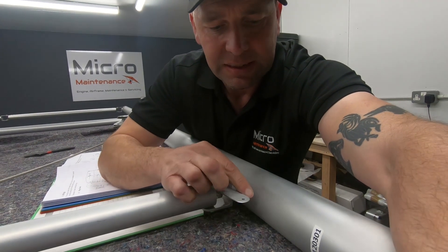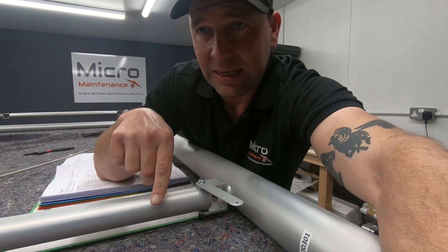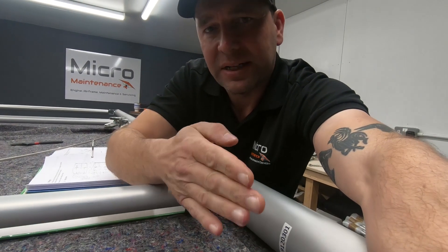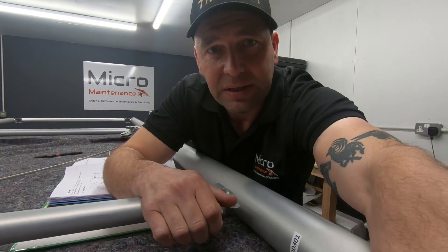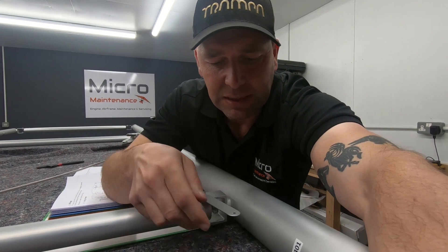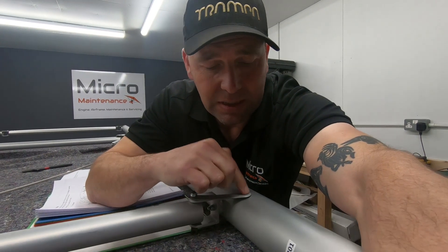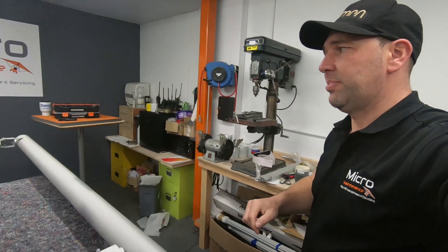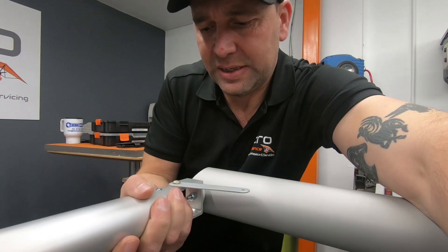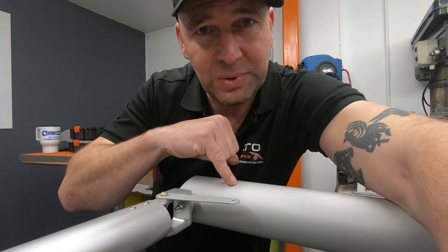This bracket is meant to go across the leading edge tube to stop it from rotating. When you put these into the wing skin, the entire thing folds in so that this tube comes back on itself so you can push the frame into the skin. But you don't want this bracket to rotate in the process — so it needs just a gentle tweak, then we need to drill a hole and rivet it in place. Exactly the same with the bracket at the other end — lined up nice and square, a slight tweak to make it flush, then drill and rivet.